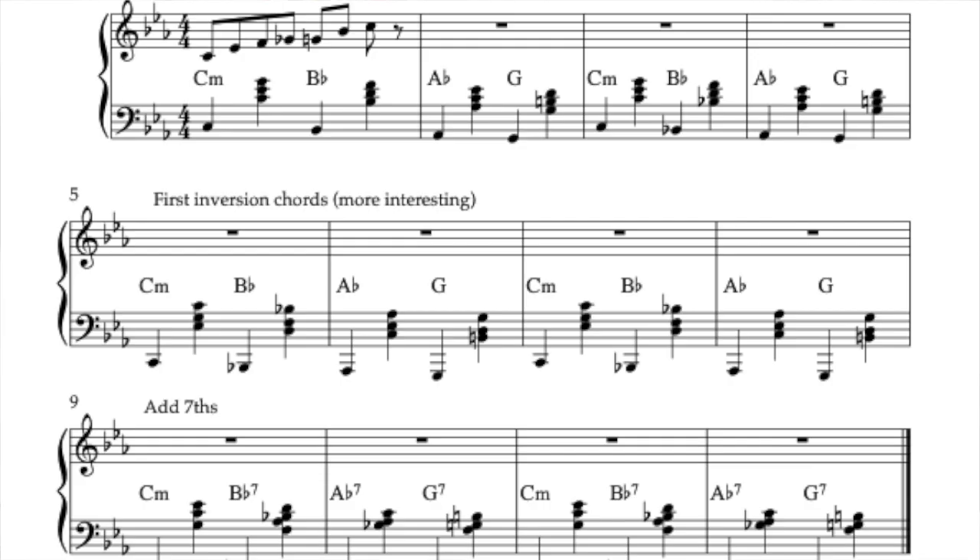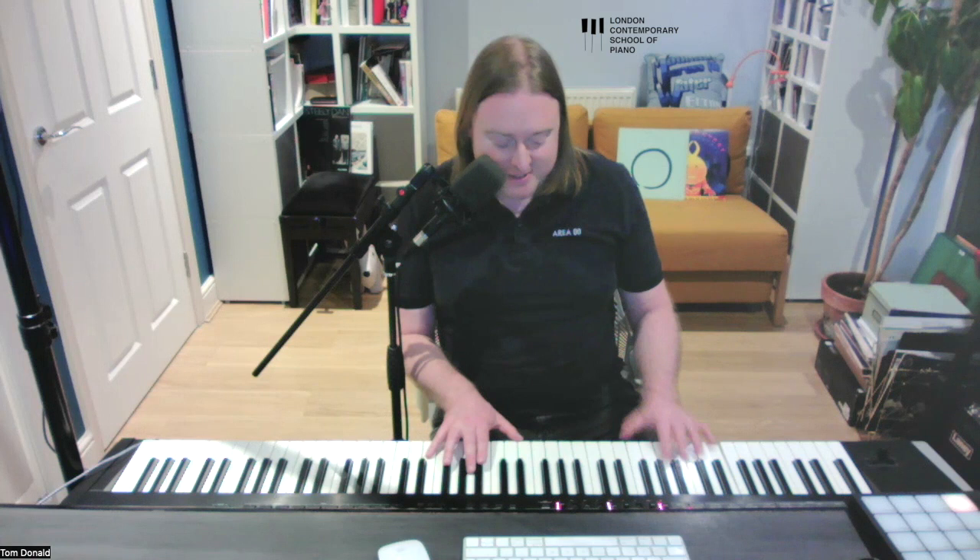I hope that gives you some really enjoyable things to practice. If you like our content at the London Contemporary School of Piano, there are two things you should do: firstly, click the bell button and subscribe to our channel. Secondly, we have a wonderful stride bass cheat sheet — if you're interested, head over to ContemporarySchoolOfPiano.com, drop us an email, ask about the cheat sheet and we'll gladly send it to you with our compliments. Happy practising!